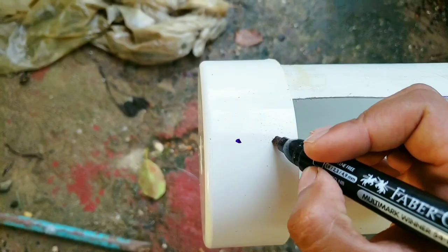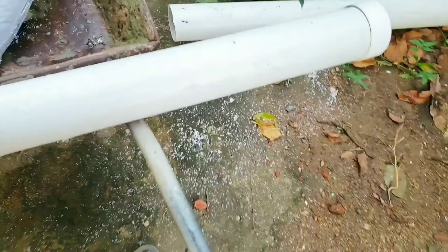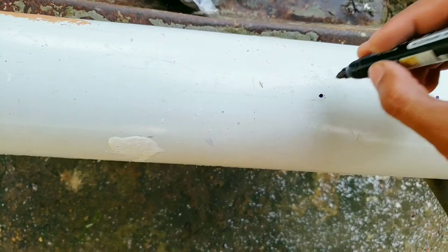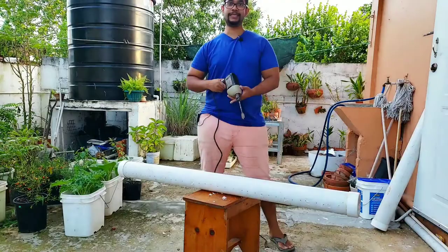These holes on those dots will be specifically for the rope we're going to use to tie the planter. Now I'm going to turn it to the underside and just put little dots along here — these are the drainage holes. I'm going to be fairly generous with drainage holes because I don't want the things I plant to be waterlogged; I want the roots to be able to drain out fairly easily. If you don't have a drill you could potentially use a hot knife or something sharp — it'll be a little more work but it's not impossible.